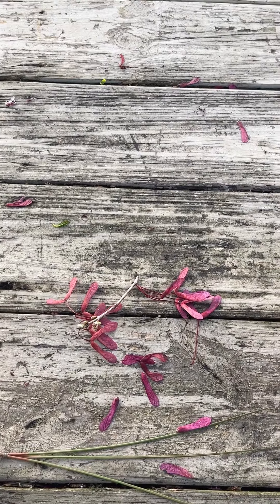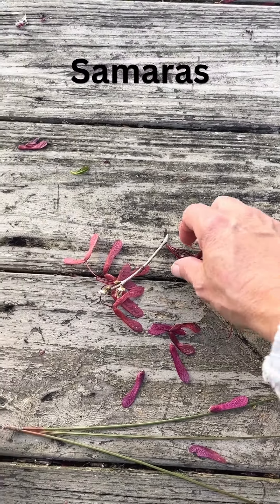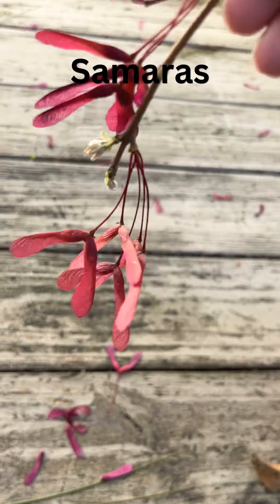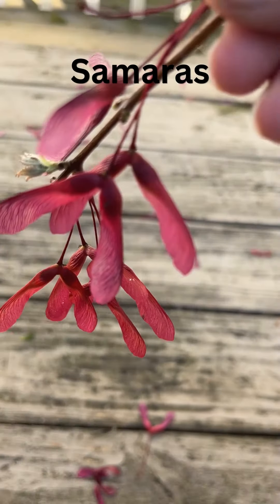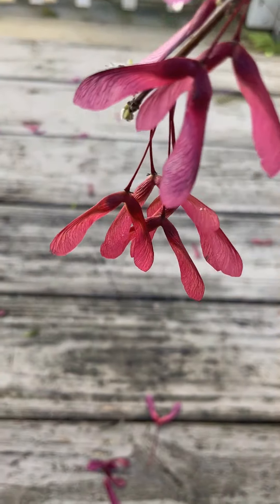You're wondering, what does a samara mean? It's actually a helicopter — whatever the childhood name you gave these — you throw them up in the air and they would spin down. Each one of these segments is called a samara, and it has a seed pod inside at the very end of the base there. See where it's attached? There's a dark bump to it. That's a seed.